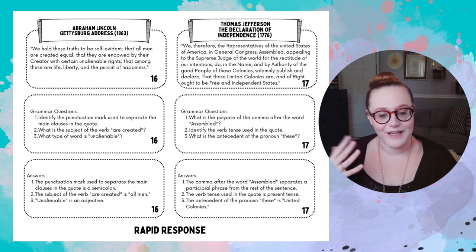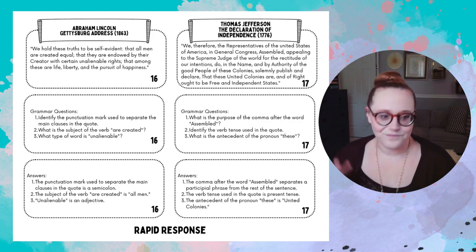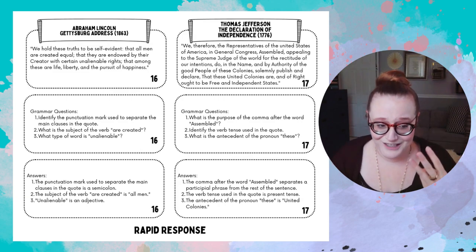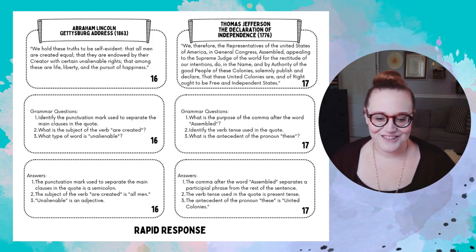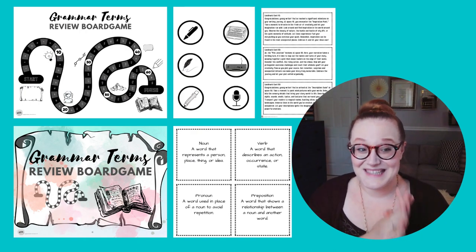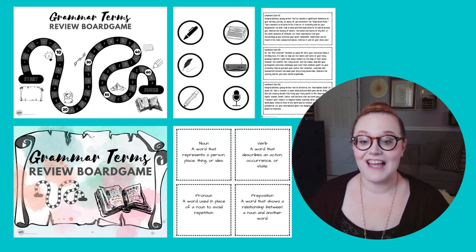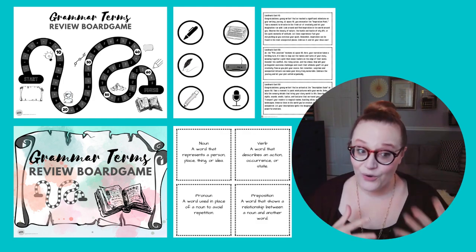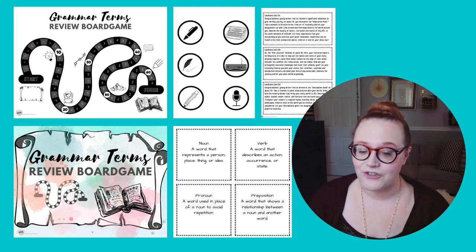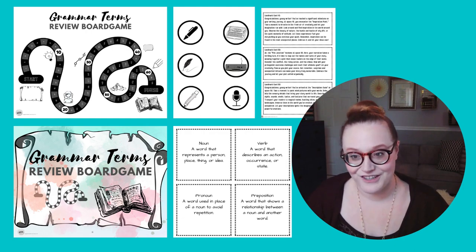Here are some examples of what those cards look like. Now, the next game is very cool and probably deserves a video all to itself. It's a board game that does two things: it teaches you about the entire writing process from start to finish, and it reinforces grammar terms throughout. I thought about including literary terms, but I chose grammar terms. I could probably redo it with literary terms or make a separate one.